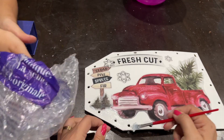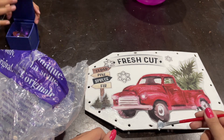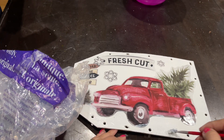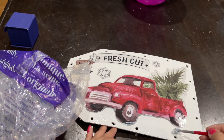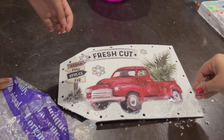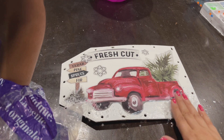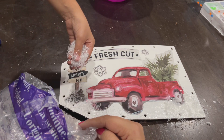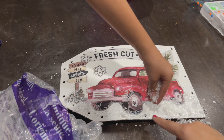Once everything is glued down, I'll go in with Mod Podge one more time because I want some snow under my truck. Dollar Tree has snow, but I picked up this huge bag from Walmart on clearance. I'll apply Mod Podge and sprinkle in the snow — just remember, do not rub it, just pat and let it dry. You can add a second coat the same way.